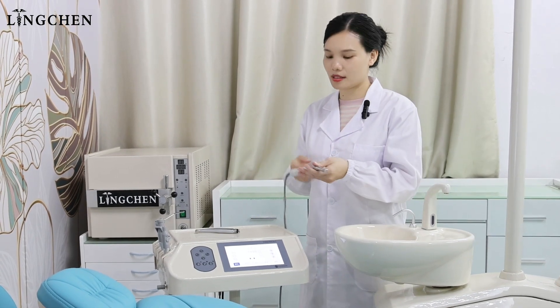Options include an auto camera with screen, LED scanner, and handpiece. Linchen keeps focus on dental chair manufacturing to provide a good dental chair for you. Thanks for watching. See you next time.